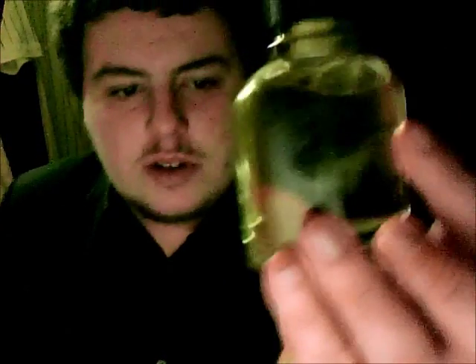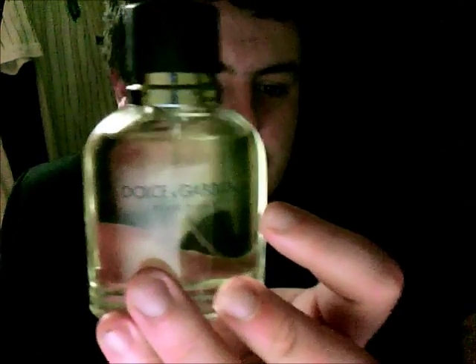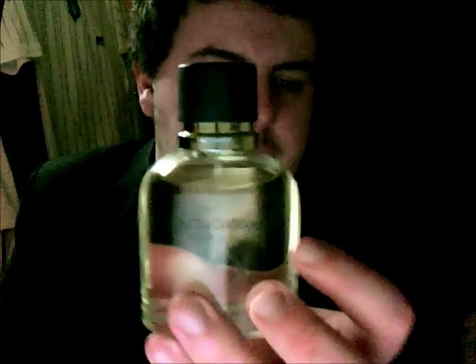This is a 75ml bottle I got — I think it was £35, something like that, so it wasn't bad. Now let's take a look at the bottle. As you can see, it's Dolce & Gabbana engraved on the actual bottle, whereas the vintage has it on the sticker. It's quite a nice bottle — very basic but very nice.